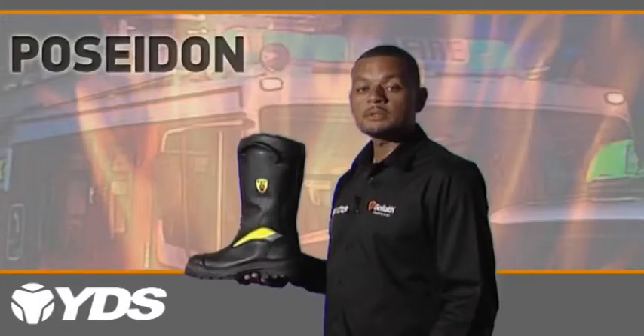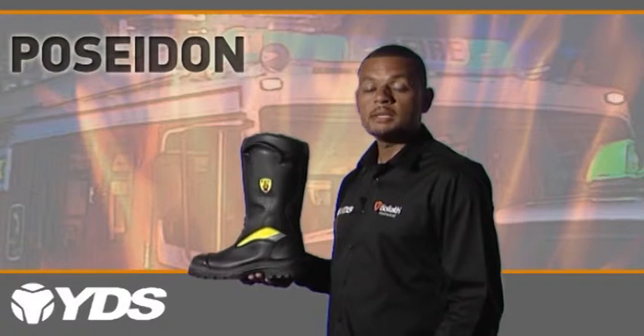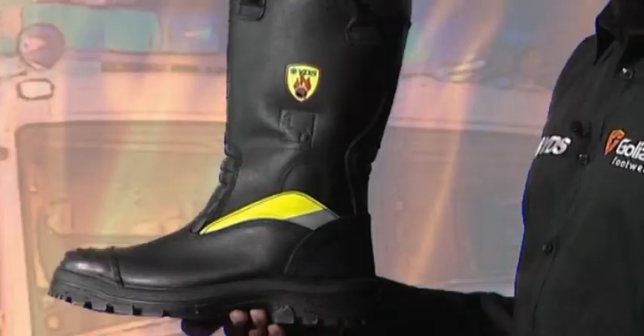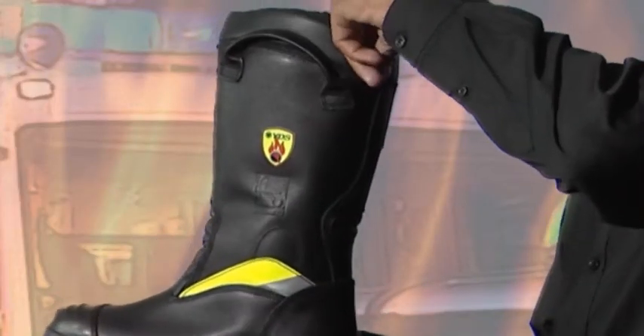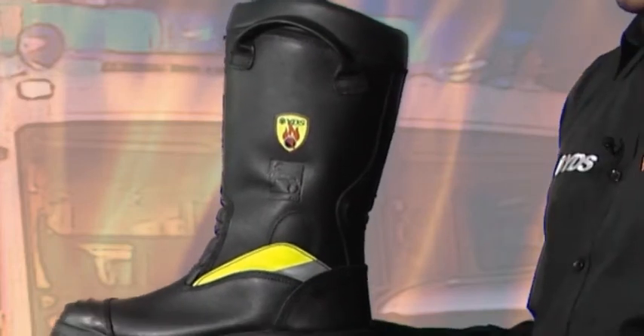Other features. All YDS pull-on fire boots have an elasticated ankle support inside to help hold the foot in position and to stop it from sliding. Deep padded collar for a comfortable feel. Side loops for ease of donning.